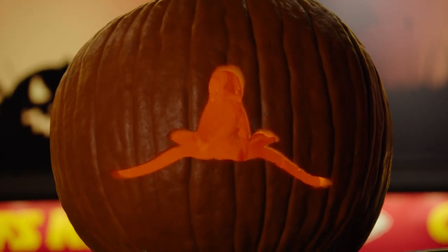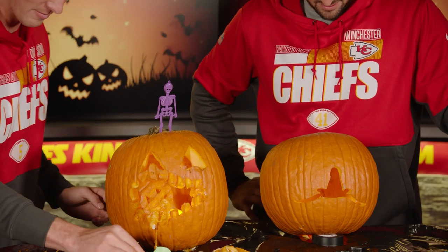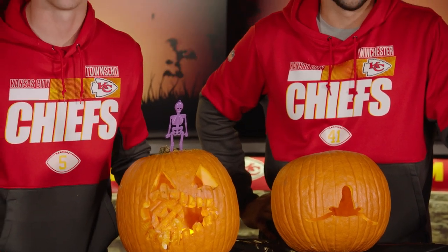All in all, I think it was a good first annual specialist pumpkin carving competition. Both came out with some great pumpkins and we'll let the people decide. That's right. Go Chiefs.